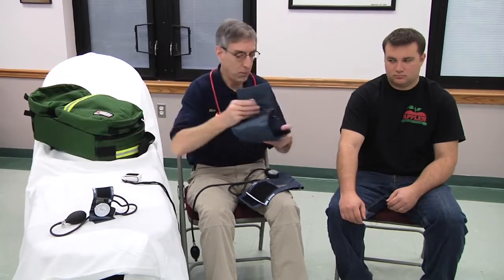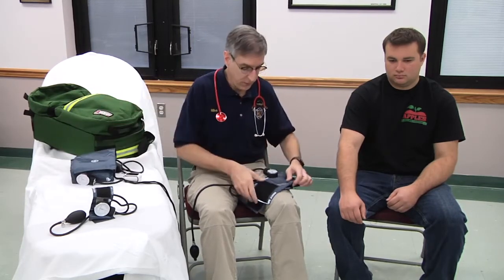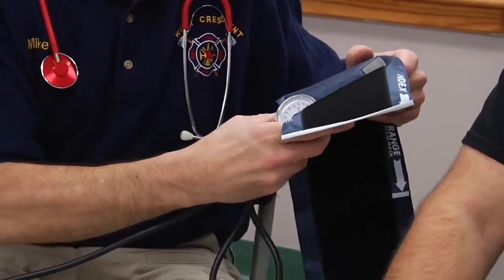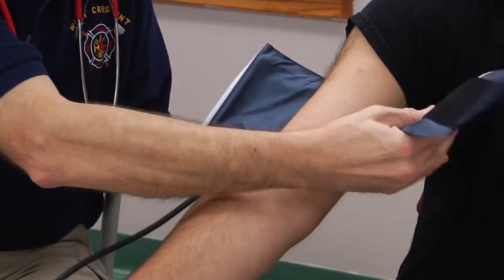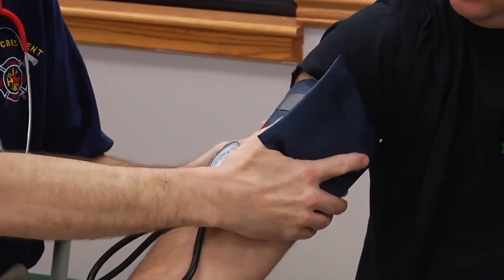If I was to choose a large adult cuff, it would probably be too big for this patient. If you use a cuff that's too large, you're going to get blood pressures that are falsely low. If you use a cuff that's too small, you'll get blood pressures that are falsely high. So this normal adult-sized cuff is probably the appropriate size for this patient. I'm going to wrap the cuff around the patient's arm — now I have the appropriate sized cuff to use.